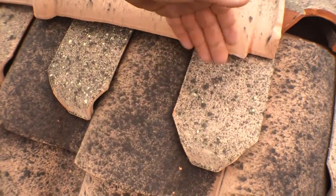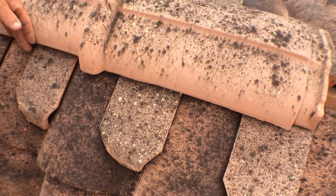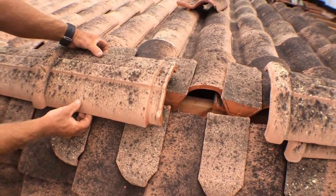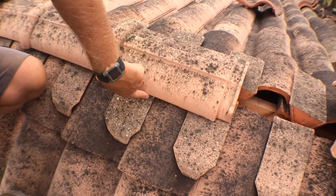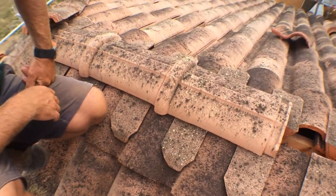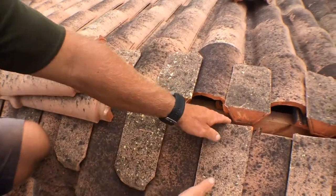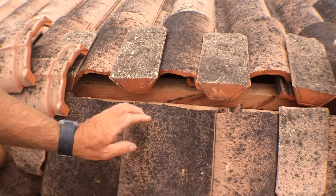We end up leaving it like this and we put our mud like that. Because it's so low, we find that when doing the mud it's easy just to fill in a small hole with a little bit of mud.